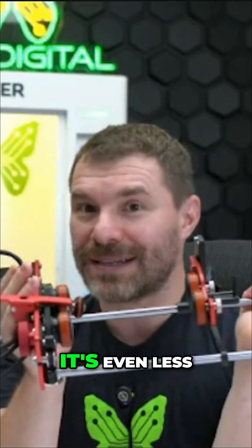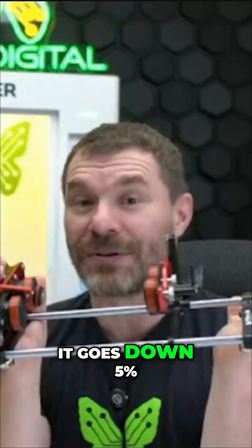This is just $500. With your Riley Black coupon, it's even less — every five, it goes down 5%.